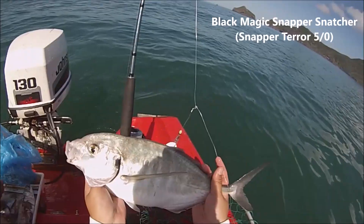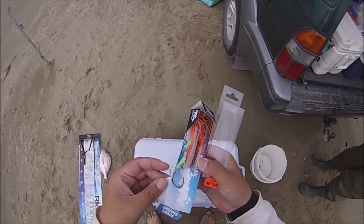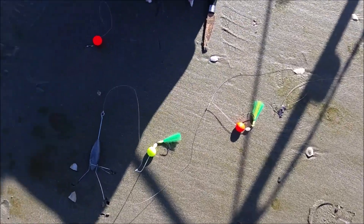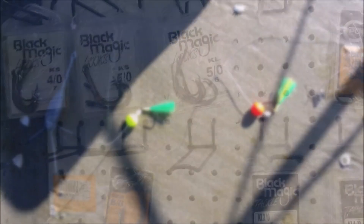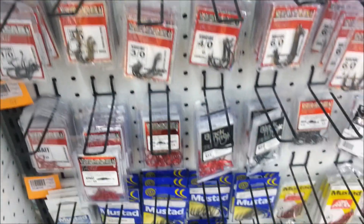But for those who wish to learn how to tie your own ledger rig instead of getting these pre-made flasher rigs, stick around and I'll demonstrate on how to tie your own rig. So before you go to the tackle store, here are the components that are required to make your own ledger rigs.